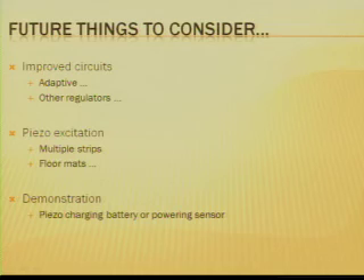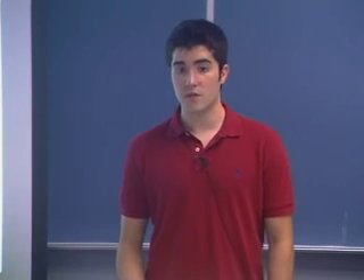Future considerations for this project include a more adaptable circuit design that doesn't use the same setup regardless of voltage response — for example, you wouldn't need the transformer if you didn't have a lot of voltage coming from the piezo. There are also other regulators that could accomplish the same thing and possibly be more efficient. Additionally, piezo excitation using multiple strips is another possibility, which would harness more power at once and allow for greater and quicker energy storage. Demonstrations of piezo charging a battery or powering a sensor should also be considered for the future.